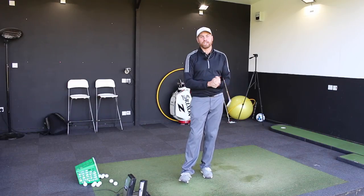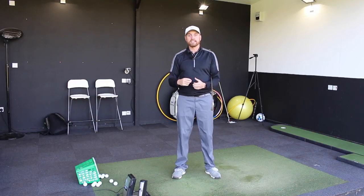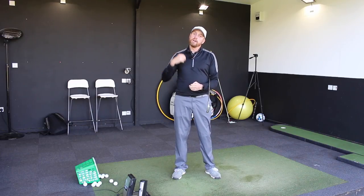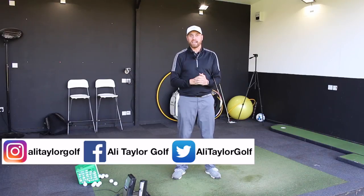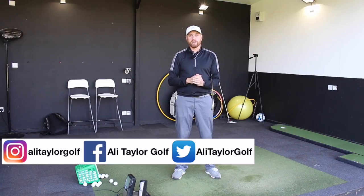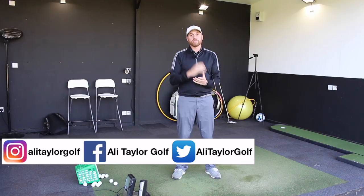Guys, hope you've enjoyed the video. Use that drill — try and get that sensation to get a little bit more shaft lean, especially with the irons. Comment below and let me know how that's working for you. I really appreciate you taking the time to watch my videos. Subscribe to my channel if you don't already, and follow me on all my social media platforms under Ali Taylor Golf. Hopefully catch up with some of you guys in the future — stay in contact.